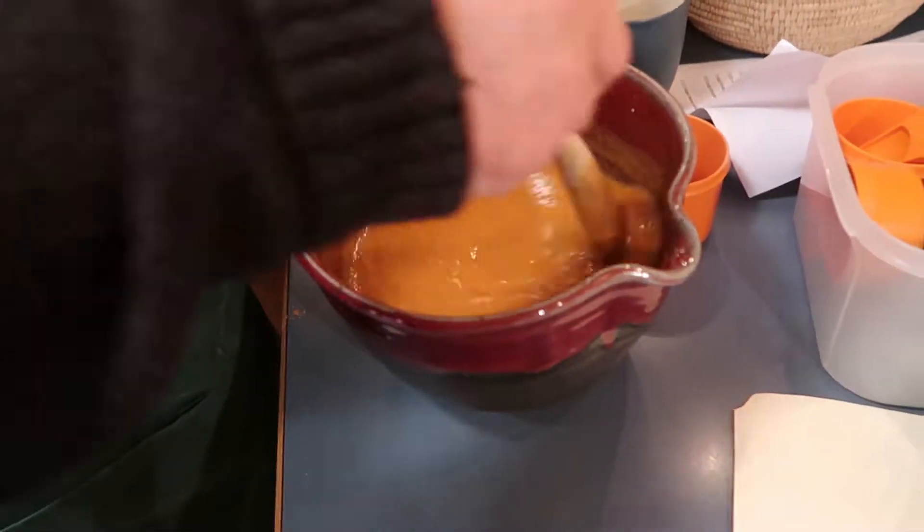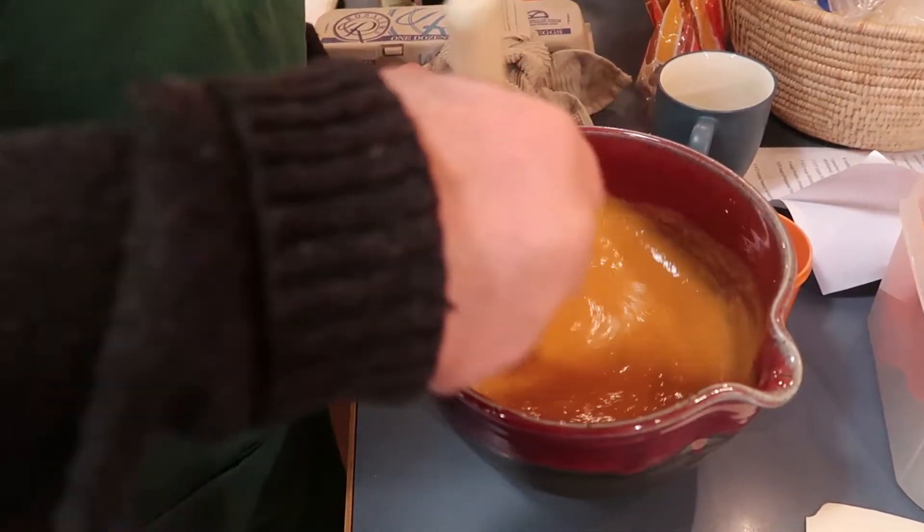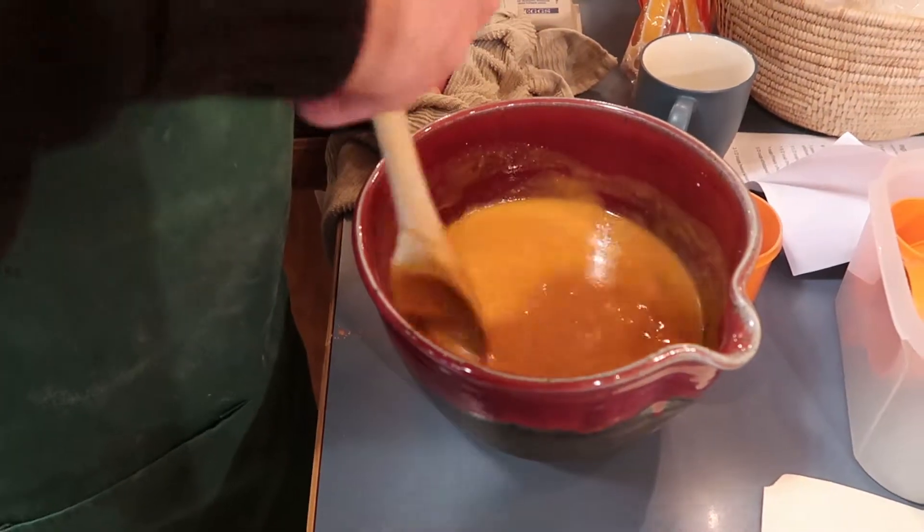Man, that smells good. So you're doing three pies? Just two. Why do you do the pies first thing? Just to get them done and out of the way, because they can kind of set.